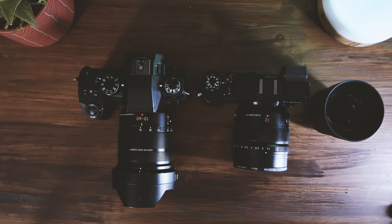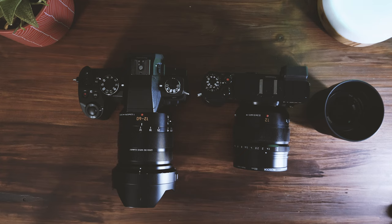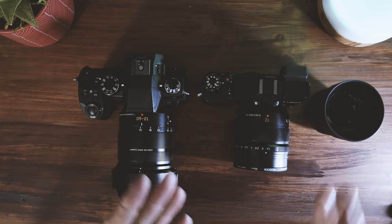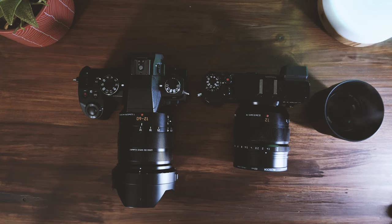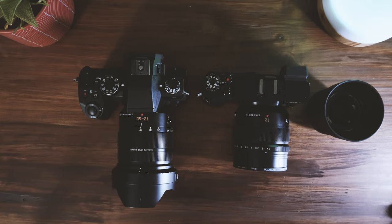Hey everyone, welcome back to the channel. My name is Grant and in today's video we're going to talk about my current street photography setup — my micro four-thirds street photography setup for 2023. The cameras I use, the lenses I use, and the potential lenses I'm going to invest in moving further into the year, particularly for street photography.